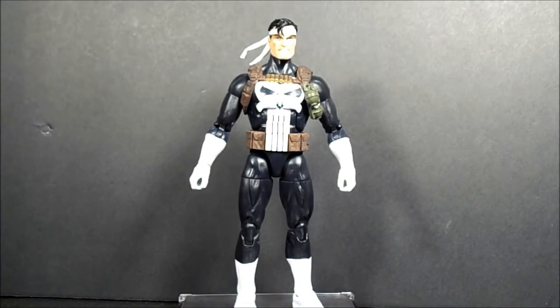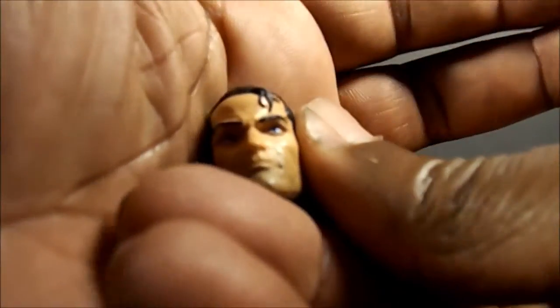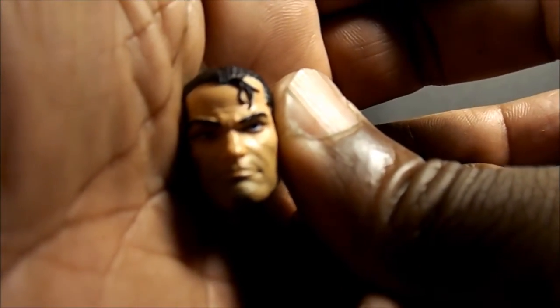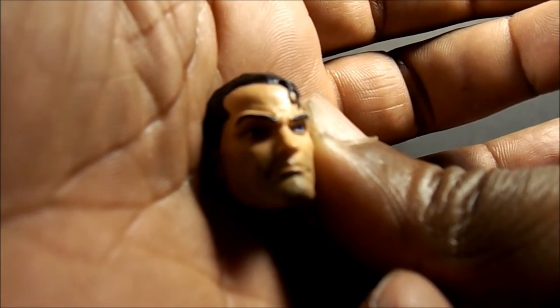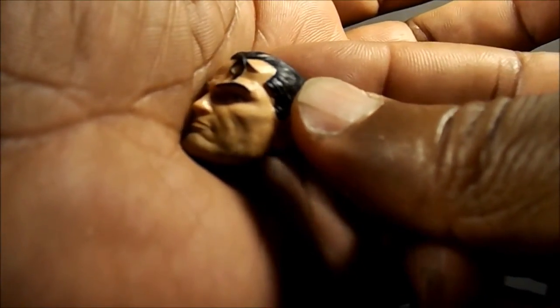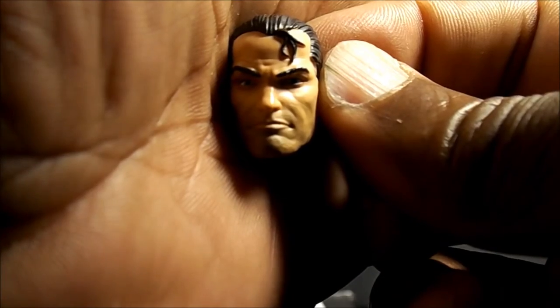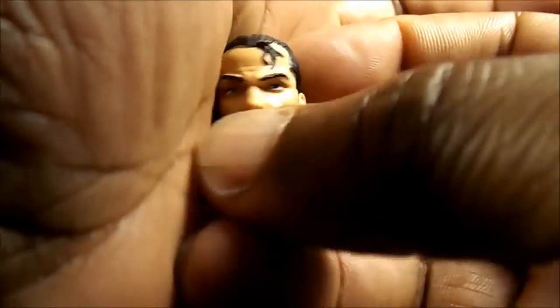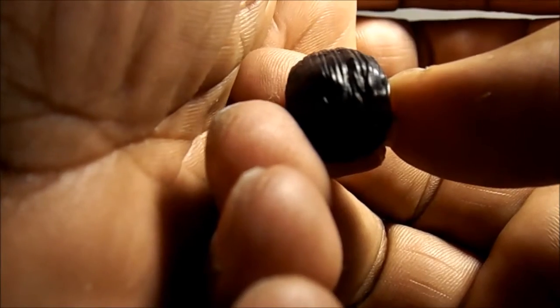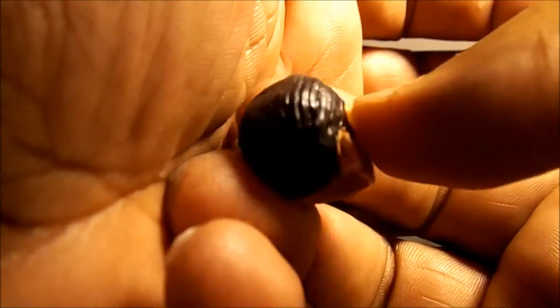Getting back to the accessories — the alternate head: I actually like how it's sculpted. You can see it's kind of got a five o'clock shadow on him. But the problem with mine is the paint apps on the back of his hair — you can see all that — so that was very disappointing. Like I said, I didn't get a chance to look at any other ones.